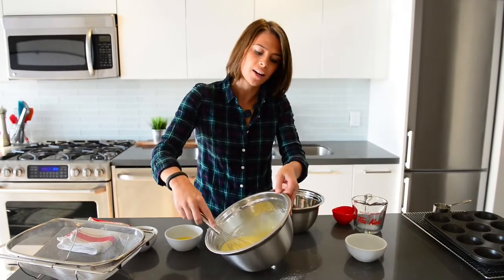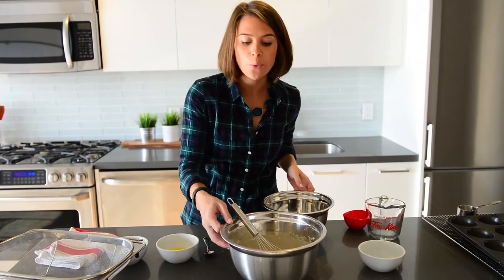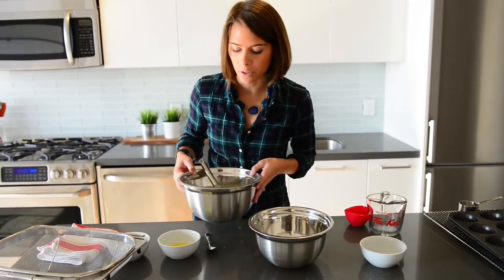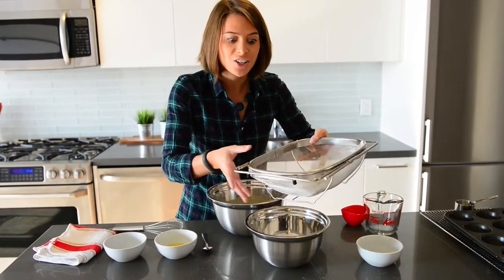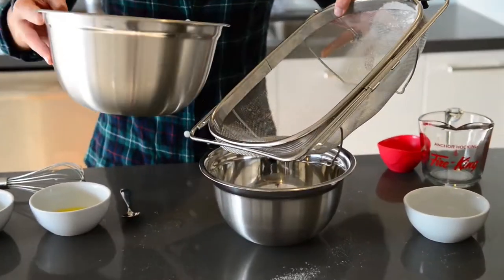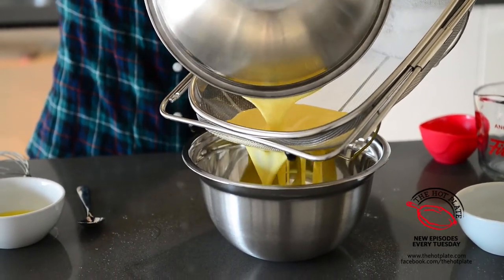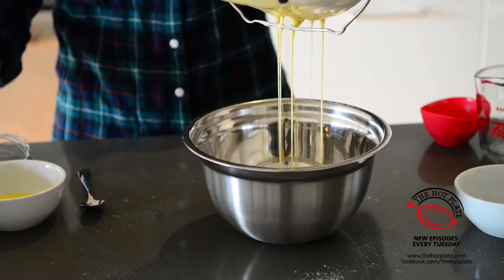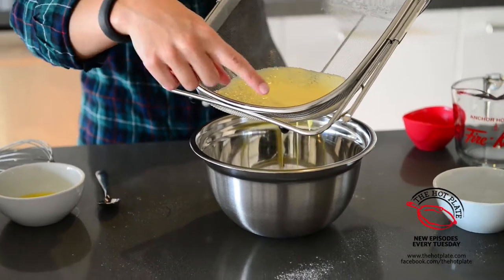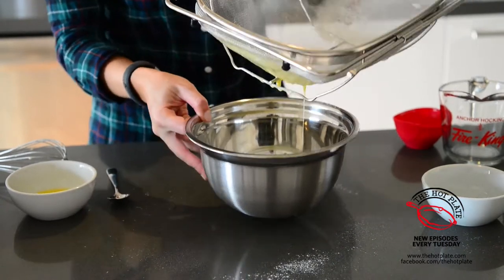Our mixture is all combined and there's no lumps — it's just nice and almost like a thin pancake mixture but this is going to thicken up. So what we're going to do now is grab another clean bowl and run our batter through the sieve one more time. The reason we're doing it is to make sure that there are no lumps — we want this to be ultra ultra smooth. You can see it's just catching some of the little leftover lumps, and it means that we're left with a gorgeous totally smooth batter.